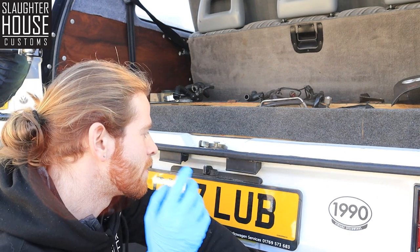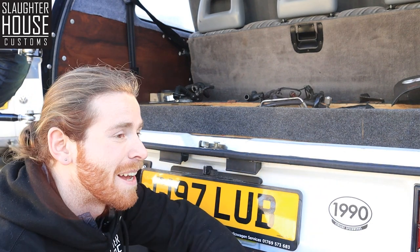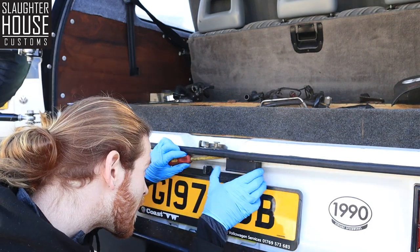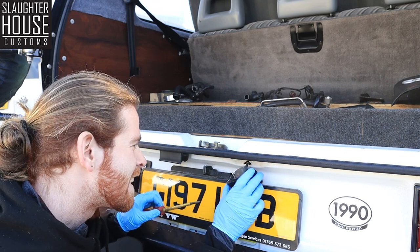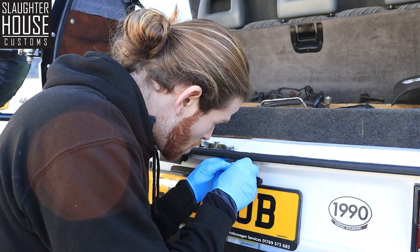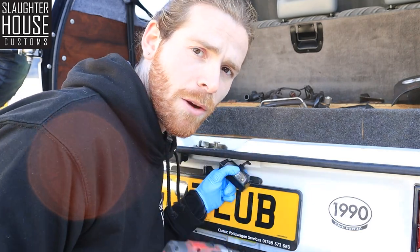The key to getting these off is getting a screwdriver under here, undoing the clip, and popping them out - otherwise it's a nightmare to get under there. If you didn't know that, now you know. Wiggle it forward and you're out. Whack out your old bulb, in with the new, back on with your cover, onto the other one, and then we'll go around the front.